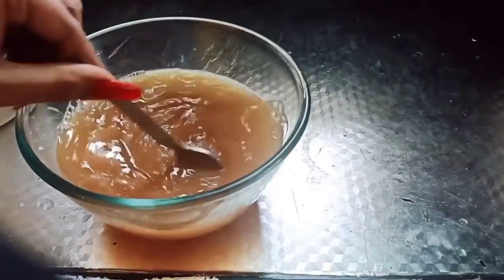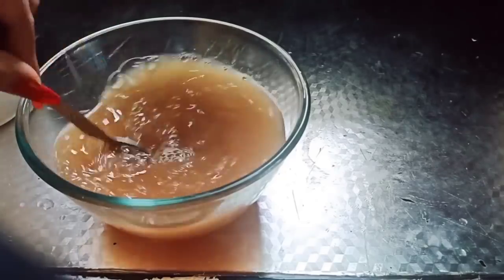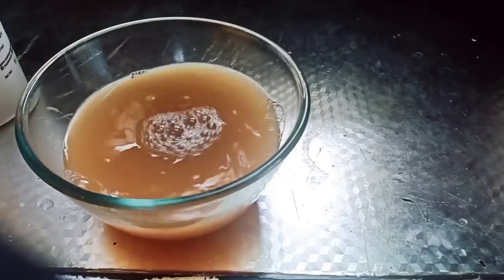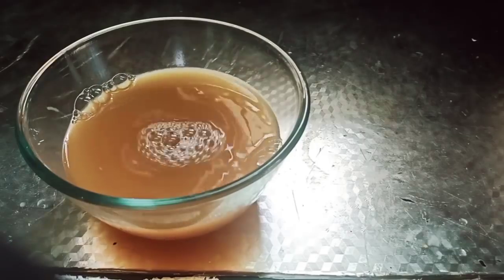I will use 3 teaspoons of shampoo in the water. Now I will form a coffee powder. I will make my hair better — complete caffeine is helpful and will help my hair grow completely.